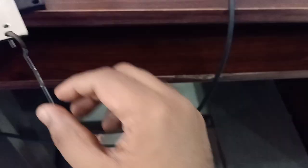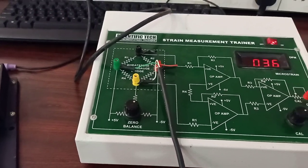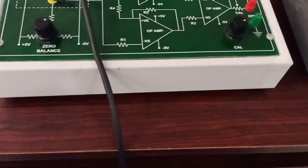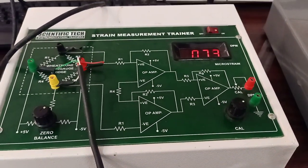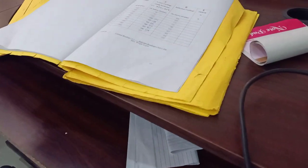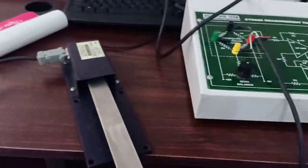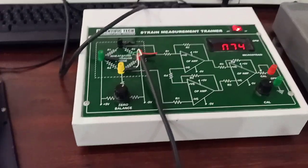I am getting 36 instead of 38 — a minor error is there. That is the beauty of calibration: by calibrating you can actually minimize this error. Now I am putting another 100 grams. For another 100 grams the output that I am getting is 73, and the actual reading is 75. So this is because of that minor error during calibration — I am getting 74 instead of 75 strain.